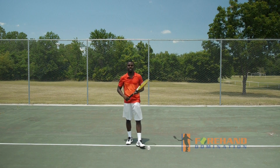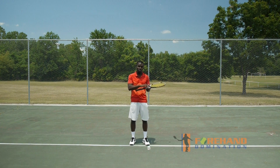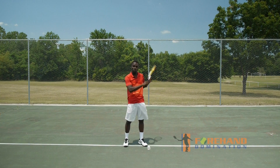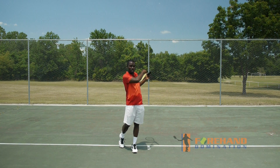Now you may be saying, Kevin, my forehand doesn't finish this high — and that's fine. Forehands are going to finish in all different places based on where you want to hit it. If I was hitting an angle, I would do the same thing and have it finish lower. So I don't want you to get caught up in where it's finishing. I want you to get caught up in finishing that forehand and throwing it all the way to the finish.